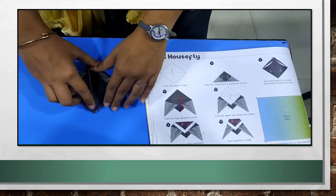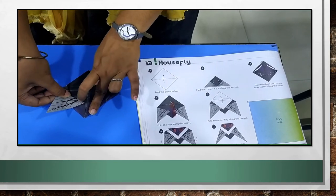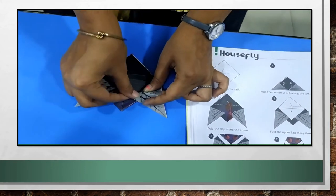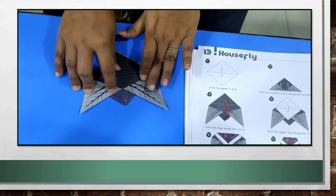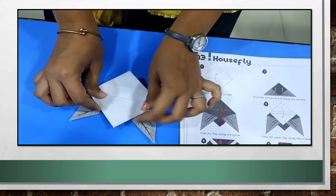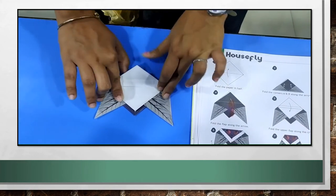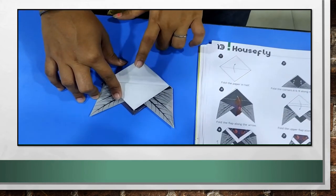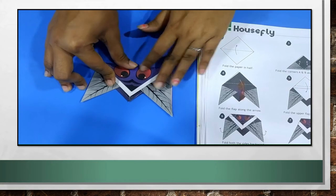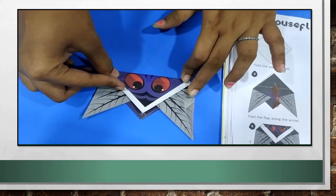I will show you again. First, fold the paper in half. Then, fold the two corners upwards. After that, from here, fold these corners downwards — one and two. I have folded the two corners downwards. Then, this upper flap, fold it downwards again. I have folded the upper flap downwards. Then, the remaining flap, fold that also downwards this way, so that the white part is visible.